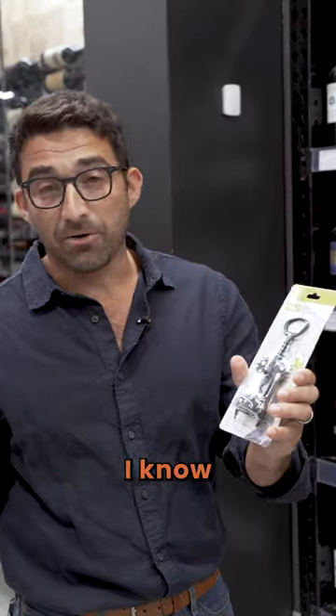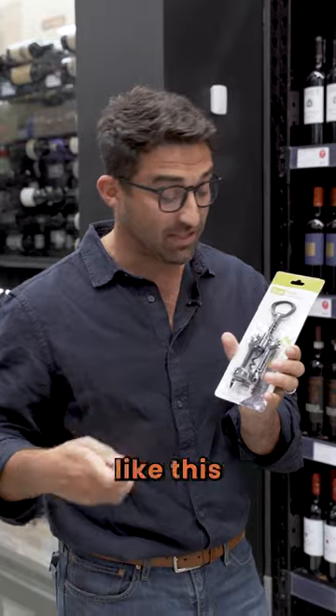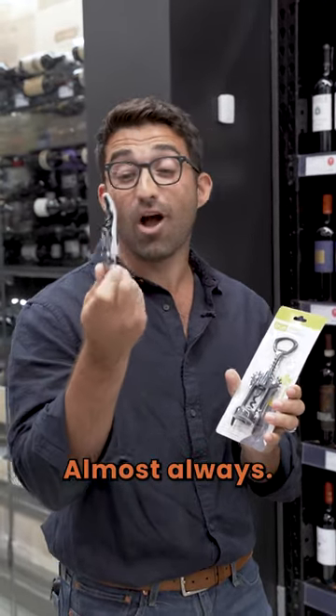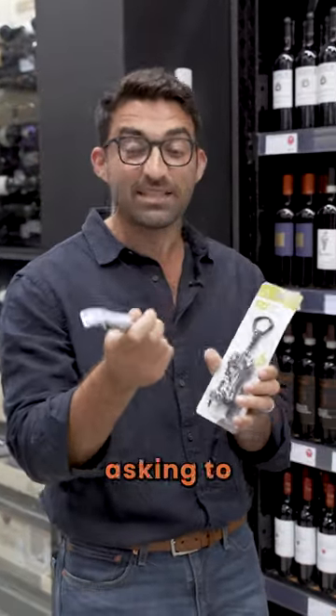The rabbit ear situation like this — I know a lot of people use them. I honestly don't even know how to use them; you're going to see me struggle with something like this. If you ever worked in the service industry, almost always you're looking for these, and even more often than not you're losing these and coming into the wine store asking to borrow one.